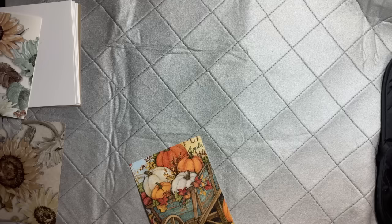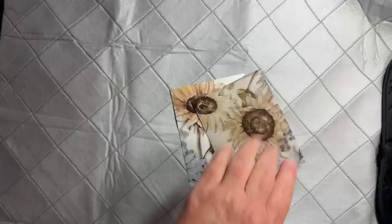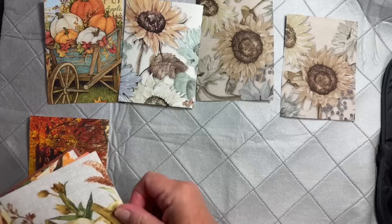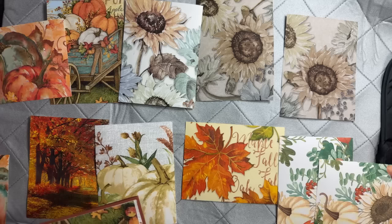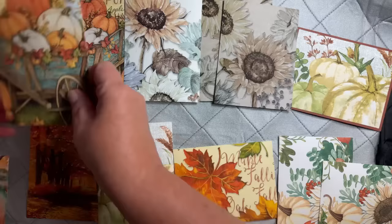Now we've got all these napkin fronts, so we can decide which ones to use as cards — we'll do two. Which ones do you guys want to do as cards? Everybody's picking different ones again! A lot of people say the cart or the wheelbarrow. Alright, so we've got the two pumpkins and the sunflower — let's do those two.